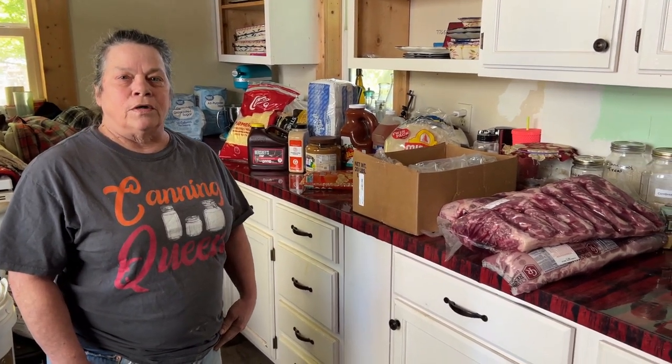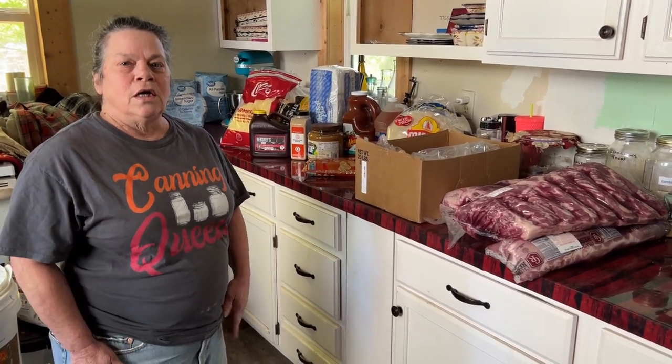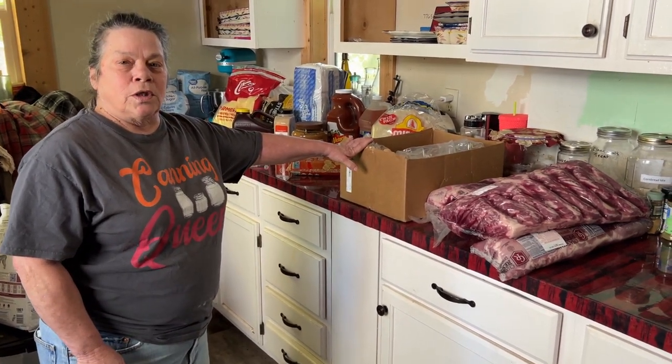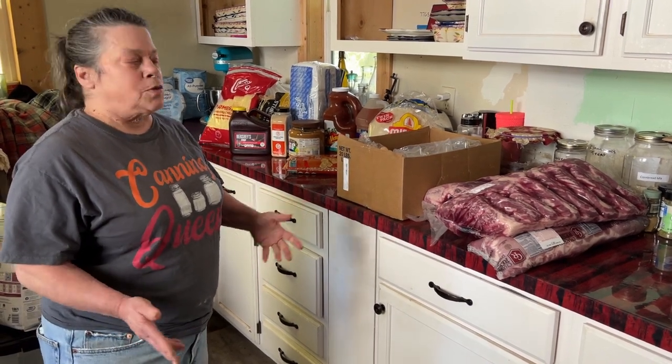Hi guys, welcome back to Little Pizza Heaven Farm. I'm Cheryl if you're new here, and Farron's behind the camera. Today we went to our favorite store, the Chef's Store. It's a restaurant supply store.